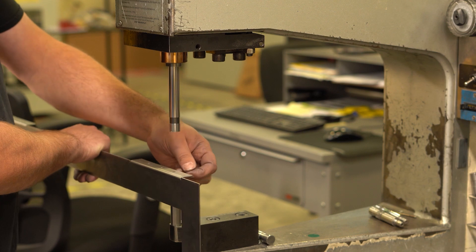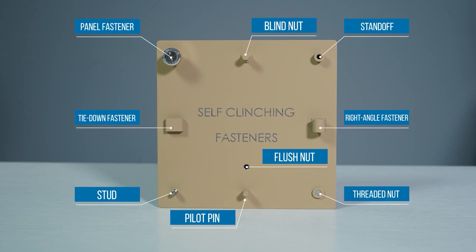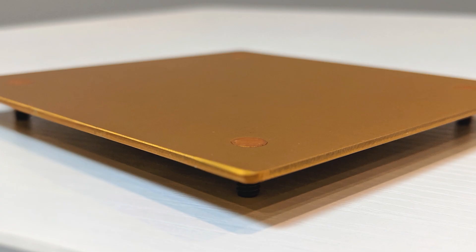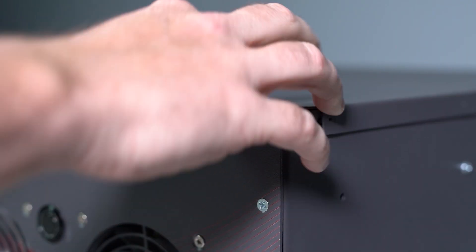Self-clinching fasteners offer exceptional load-bearing capabilities and resistance to loosening. They're designed to be flush with the material surface, contributing to a sleeker and more streamlined look. Unlike rivets, self-clinching fasteners are great for applications that require regular maintenance.